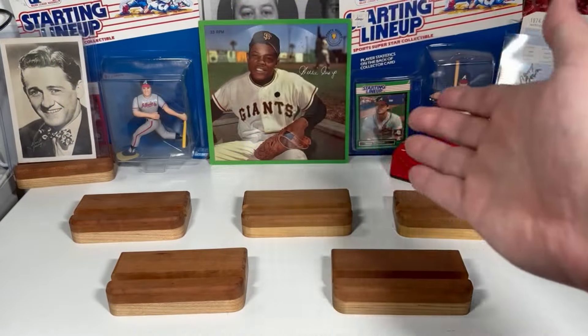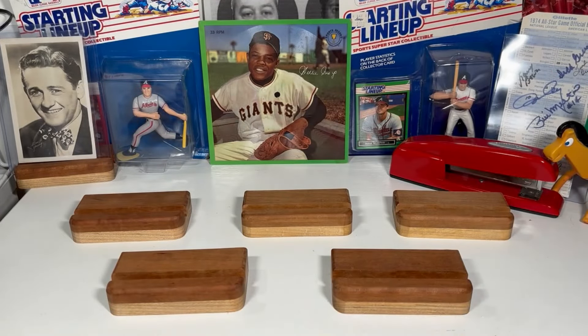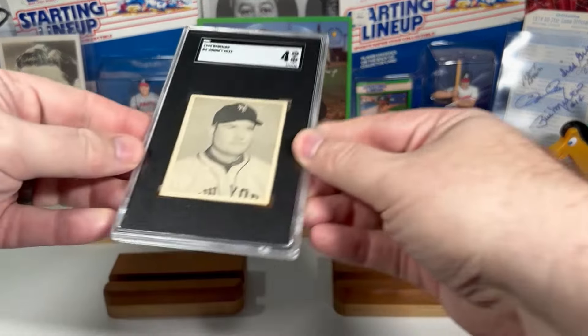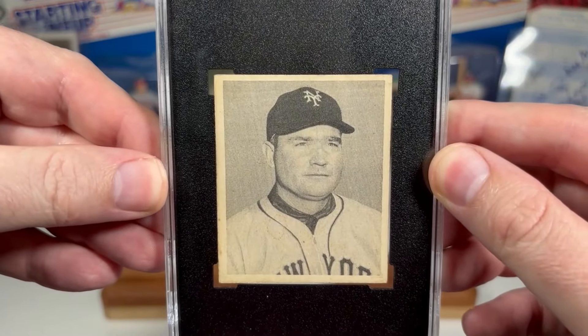Hand holding mode activated. We are starting off here with 1948 Bowman. I have got the Johnny Mize.